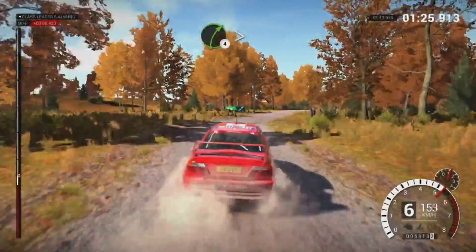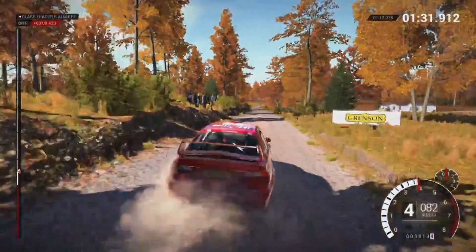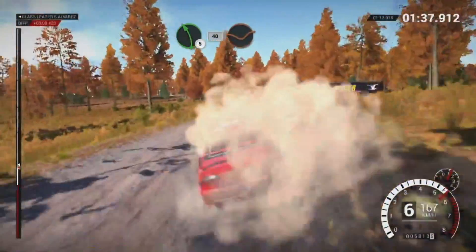Right 4 tightens over crest, into left 5. 150, 200 over bumps, 100. Right 6. And left 5, 40 through dip.